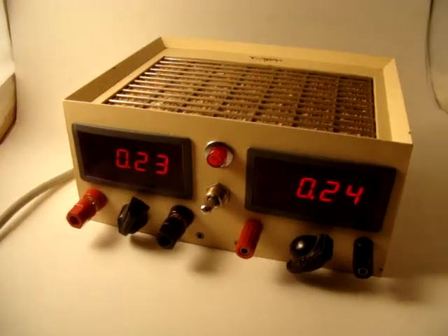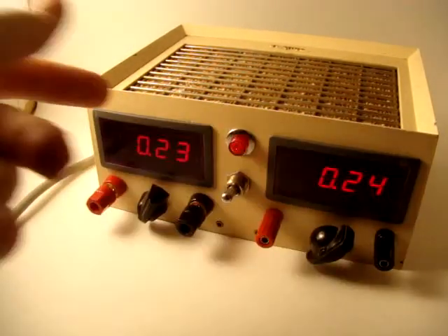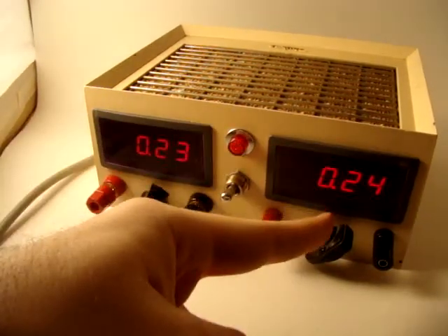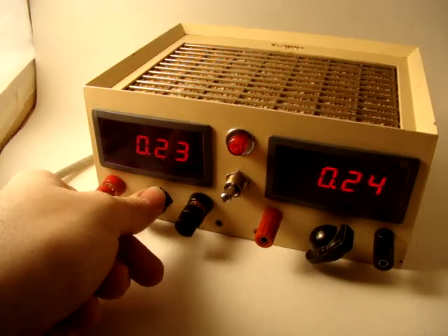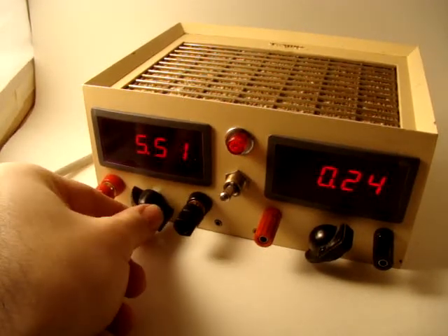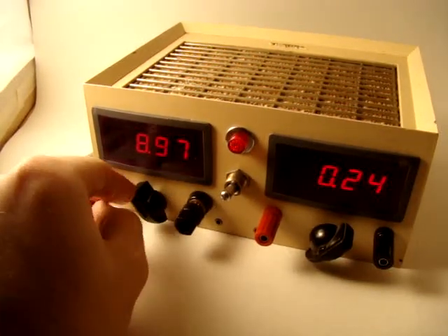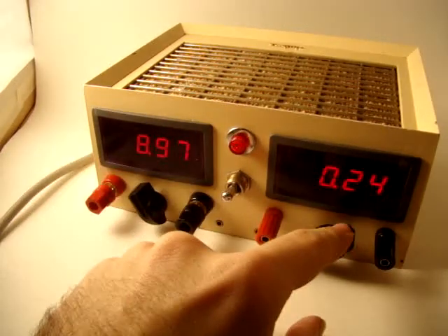You can hear the fan. It's based on an AT power supply and you can see I have a little bit of adjustment — the pots don't match, there's one 5k and one 10k — but it is variable and accurate too, up to apparently 8.97 volts.